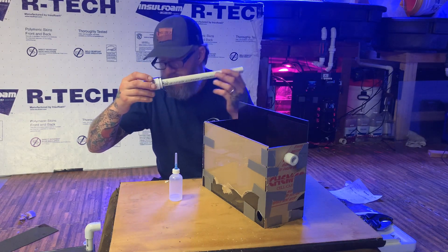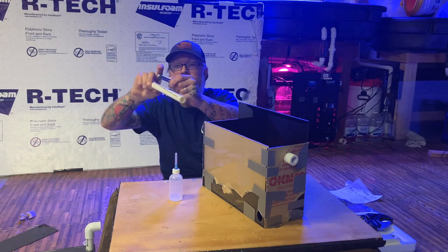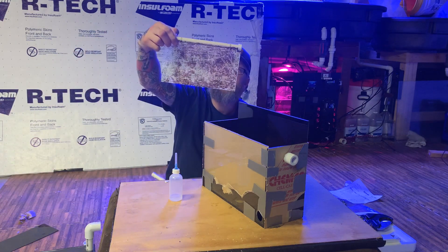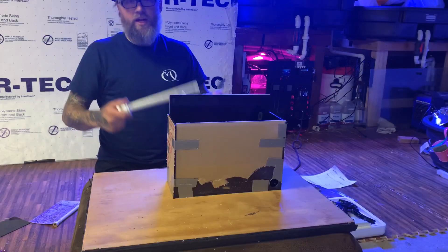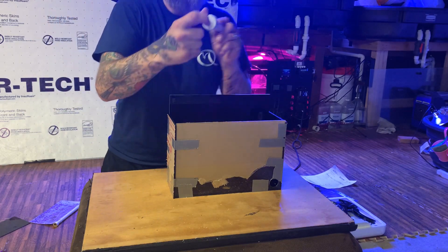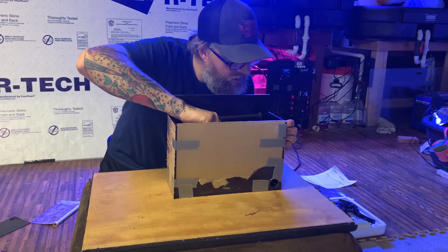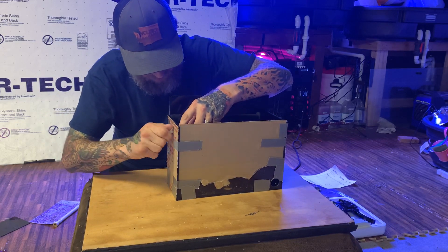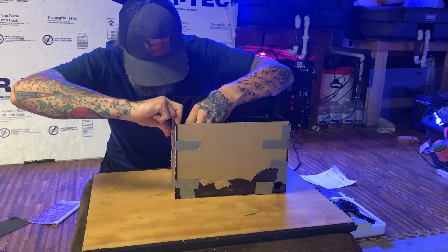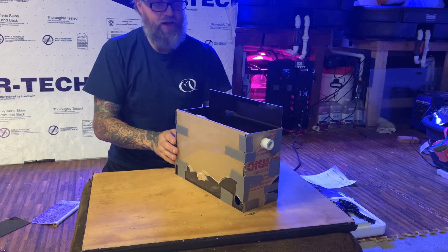I've already gone ahead and made this fitting — this is where the screen would go. I used this tool right here to splice my line through here. When it's all done it'll look like this. You take a couple zip ties and wrap it around the screen. Put this piece right here — we've already got the cap on, and a little hole drilled on the end cap, a quarter-inch hole drilled in there, not all the way through, just enough. You slide this in, take your bolt, turn your bolt through your hole, and it's in. Then you add your nut in there.